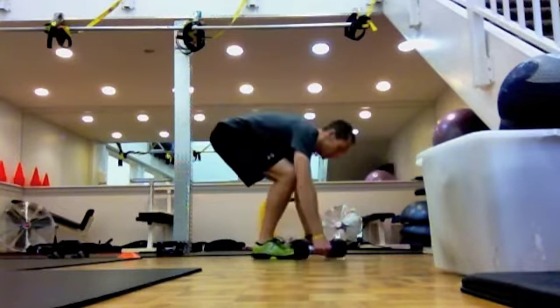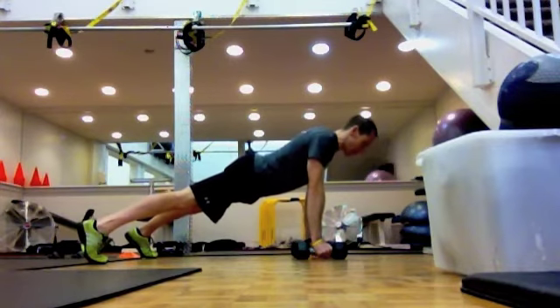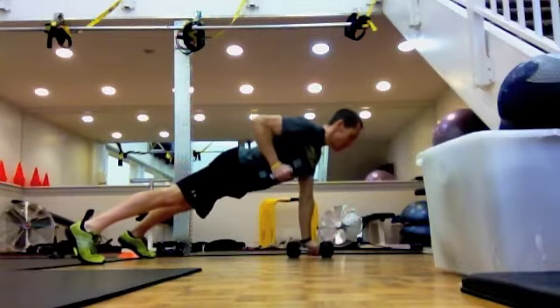Second, renegade row. Feet nice and wide, tight abs, wrists in neutral, row to each side.